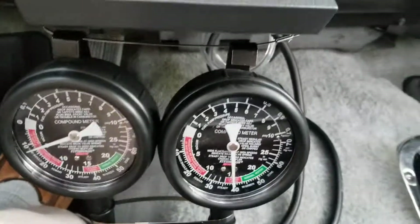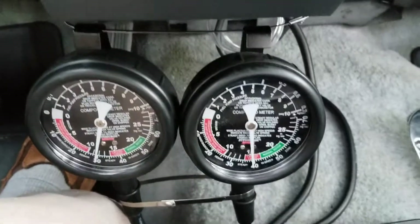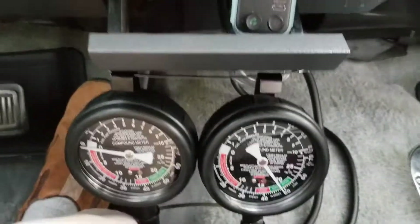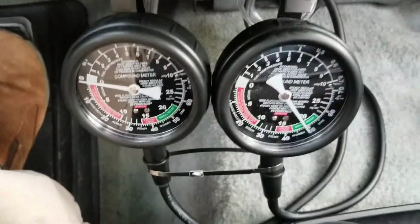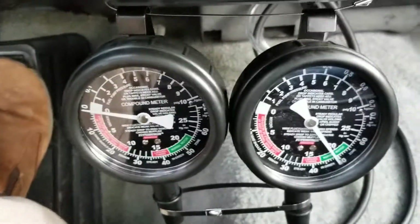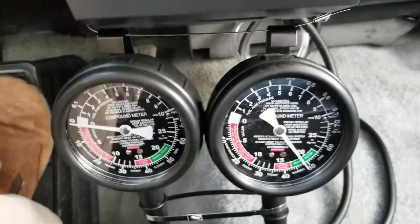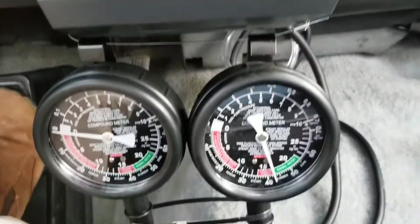We're going to be coming to a stop sign here in a second, so you can see idle and then acceleration. Now I'm coasting, simply coasting down a hill — coming to a stop sign. About to make a right-hand turn, so you can see manifold is at about 50 inches of mercury and ported is at zero.